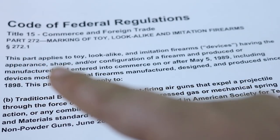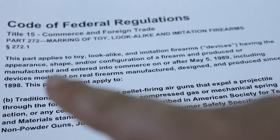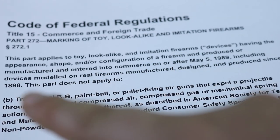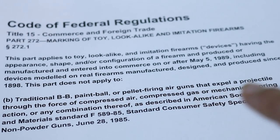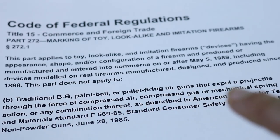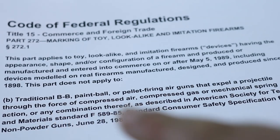This part applies to toy, lookalike, and imitation firearms — devices having the appearance, shape, and/or configuration of a firearm. This is the important part: this part does not apply to traditional BB, paintball, or pellet-firing air guns that expel a projectile due to the force of compressed air, compressed gas, or a mechanical spring action, or any combination thereof.